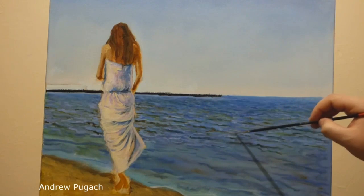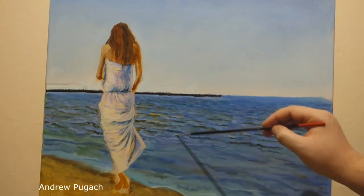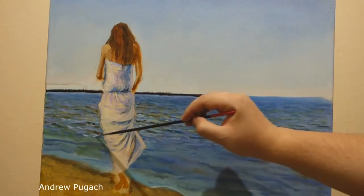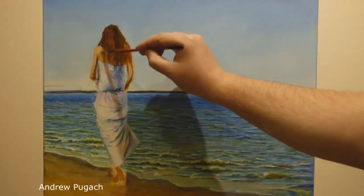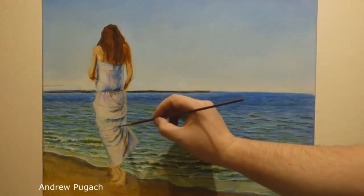In the sea waves you can probably find all the colors of the rainbow, and the waves in the sea differ everywhere — in size, in distance from us, in depth under them — as well as sunbeams and reflexes give a great variety of colors.